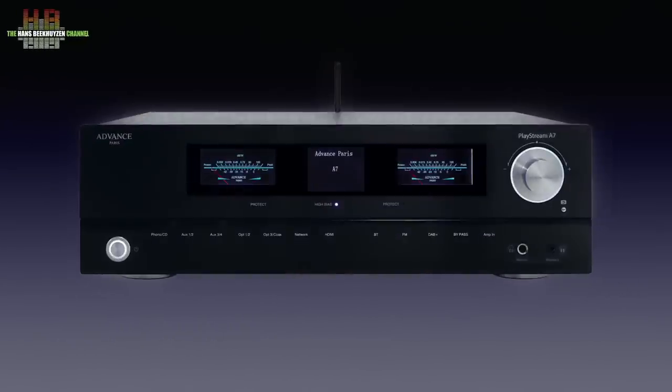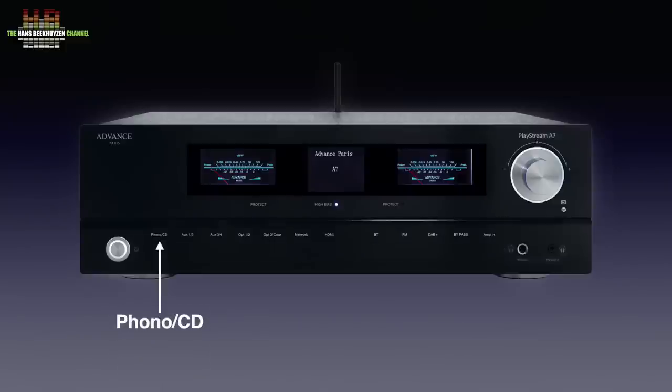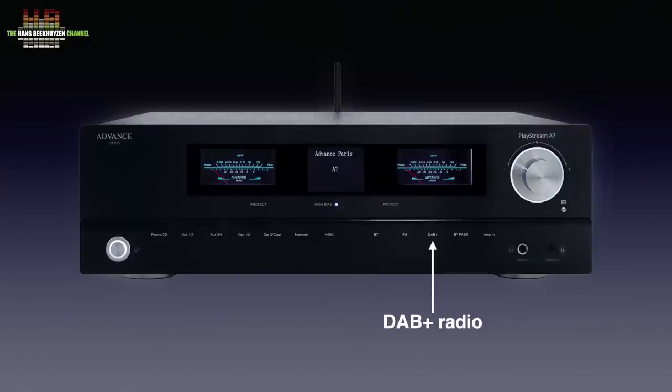On the front left is the standby button, with right of it, almost along the total width of the front, illuminated touch-sensitive input selectors and functions starting with phono, and when touched again, CD. Then Aux 1 and 2, Aux 3 and 4, Toslink Optical 1 and 2, Toslink Optical 3 and S/PDIF, Streaming, HDMI ARC, Bluetooth, FM radio, and DAB+ radio.